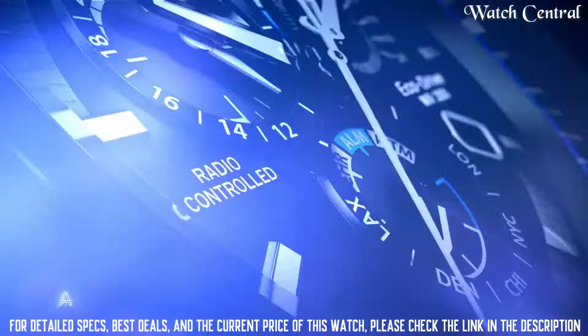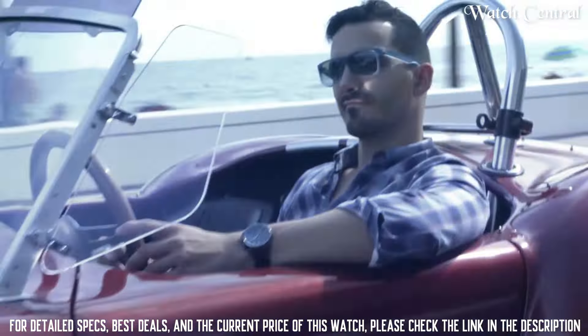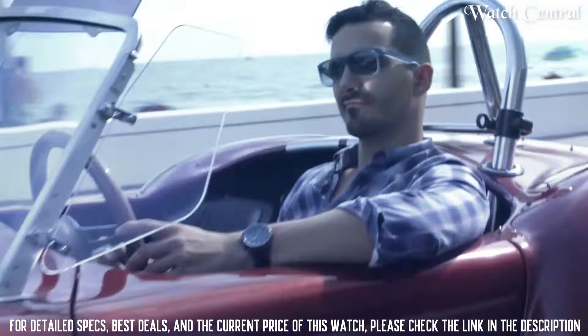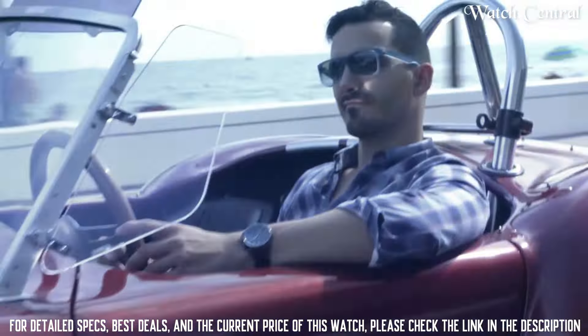Number 5: Citizen EcoDrive 80 4127-52H Grey watch. Band width 22mm, band color grey, dial color grey, luminous hands and markers, bezel material fixed, calendar date, item weight 6.24 ounces, movement EcoDrive, water resistance depth 666 feet.